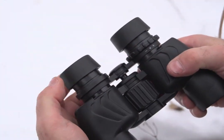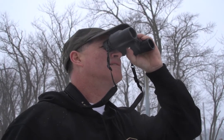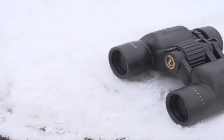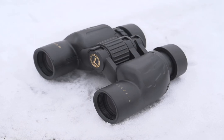The adjustable eye cups allow for a great view, even when you're wearing eyeglasses. Take in the sights through these Yosemite binoculars from Leupold for top quality at a great price. Order yours now.